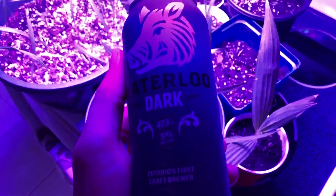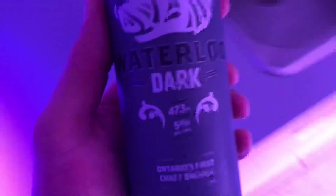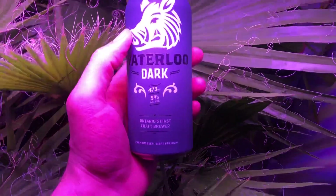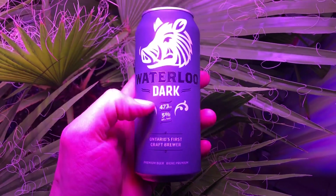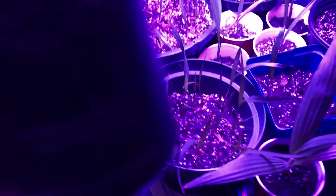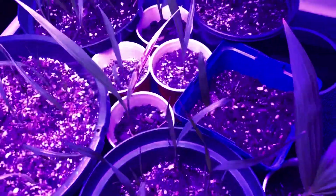What's up guys? James Palms here. So today I'm doing a video on one of my favorite beers — if you're into it, it's a Waterloo Dart. It's one of my favorite beers, check it out if you're feeling it. Anyways, we'll just crack this baby open here. There we go.